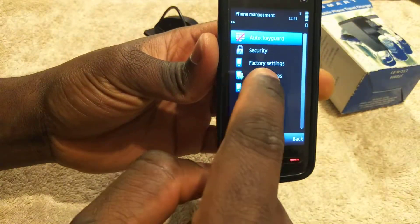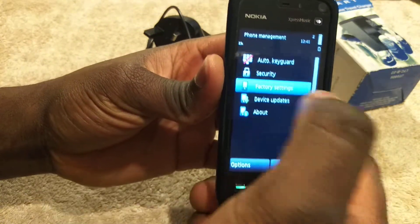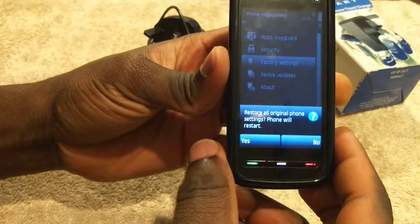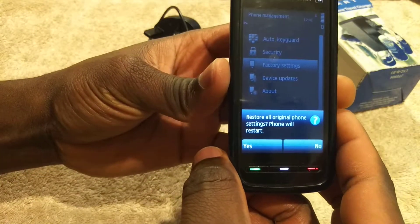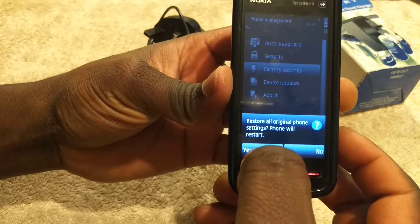Double-click on that and then you see Factory Settings. Click on that and it says 'Restore all original phone settings.' Phone will restart. So after you click on Yes, the phone is gonna restart itself.